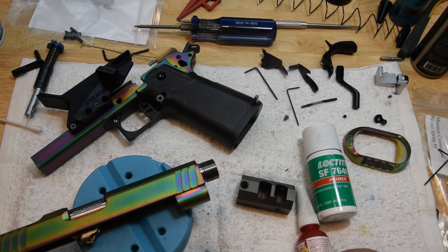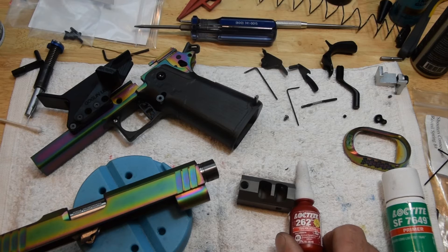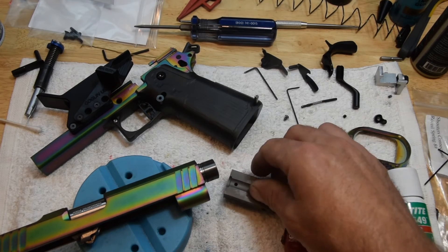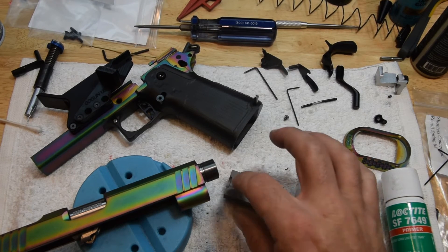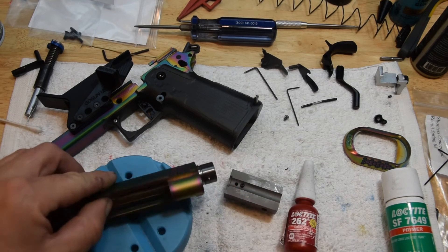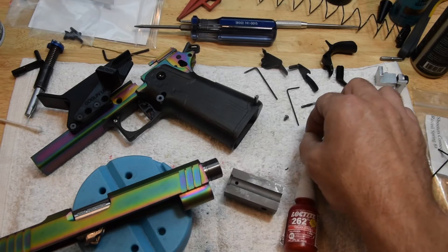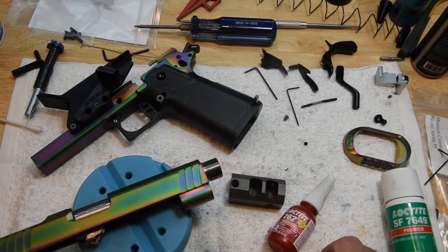The key to all of this is: let's say you shot enough where it got hot enough for the 262 to loosen up a little bit. You need to have a set screw in the bottom, and you should red Loctite that set screw in. So no matter what your comp is, it should have a set screw — that's your insurance. Put a little dimple in your threads where the set screw goes, then red Loctite it in. That's a double insurance deal and it'll ensure you don't have any problems.